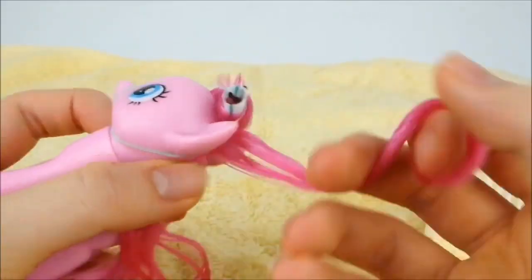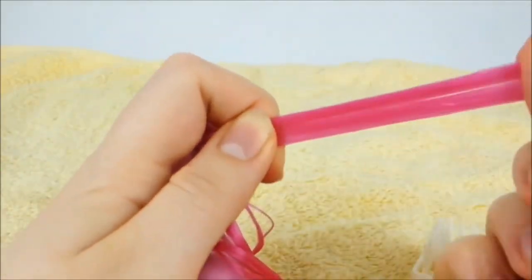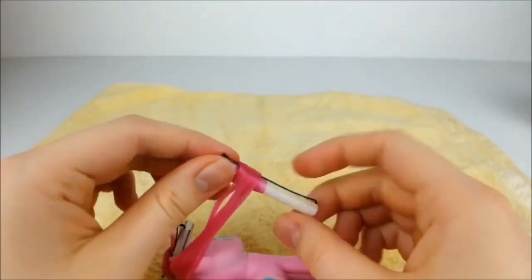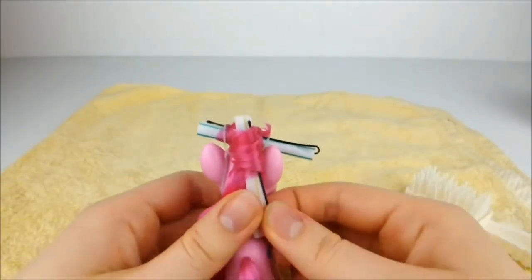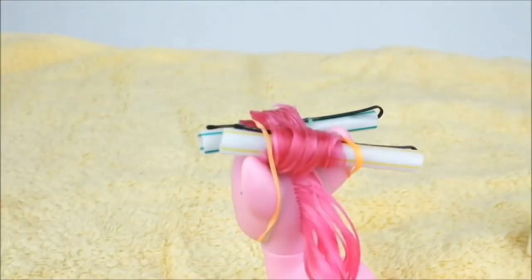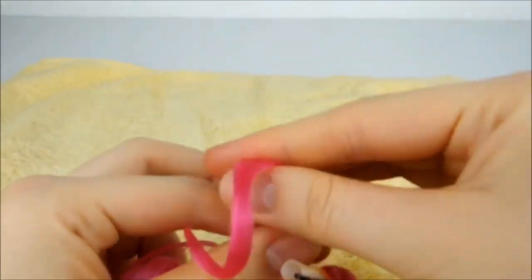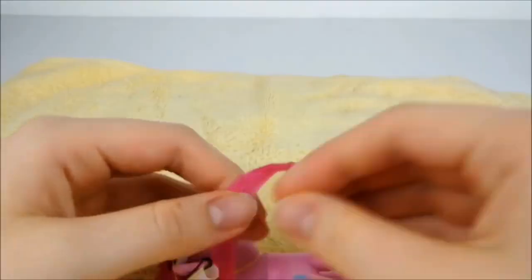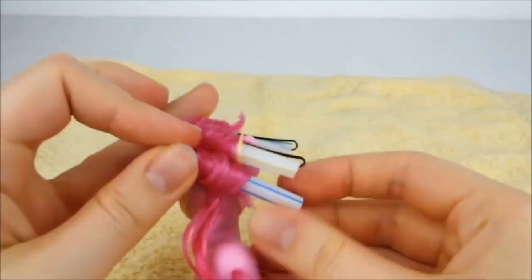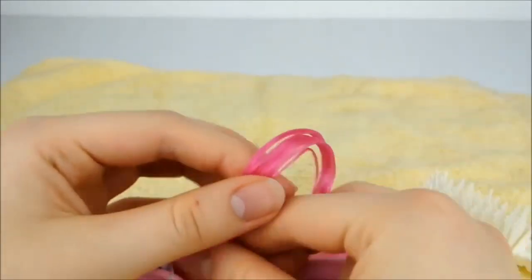Next, take a third of the remaining hair and repeat the previous steps, this time rolling it in the opposite direction. Repeat again, taking half of the hair remaining. Now do the same thing once more with all of the hair that's left.